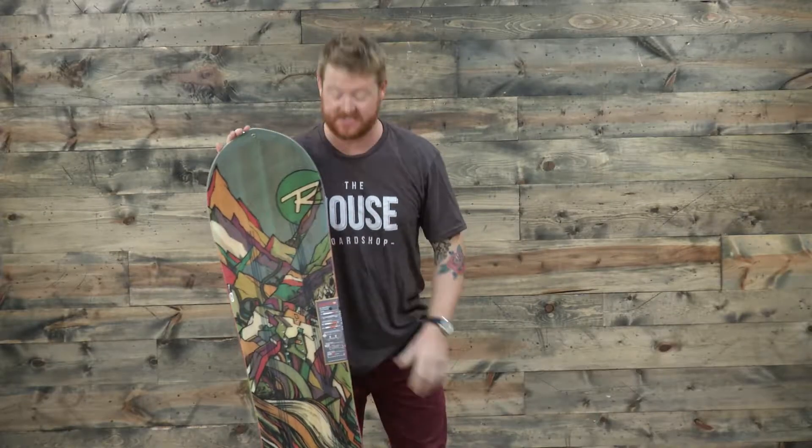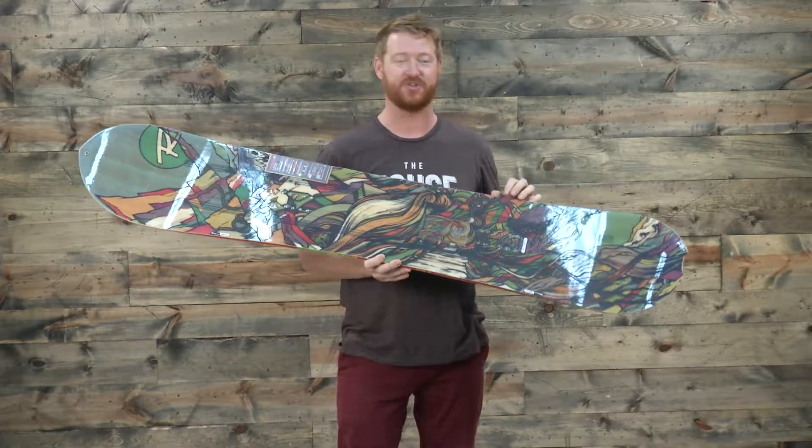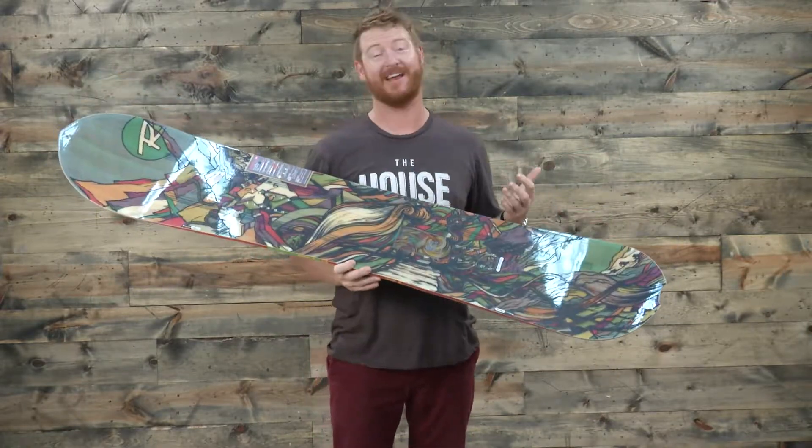Hello, I'm Matt Garth from The-House.com and this is a 2018 Rossignol XV Wide snowboard, a great big mountain deck for people with size 11 feet and larger that are highly advanced.